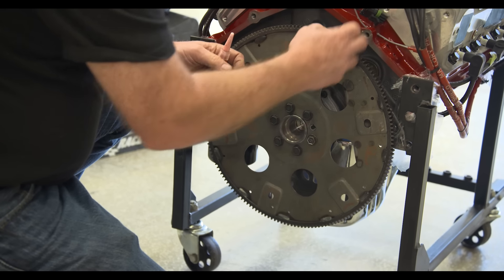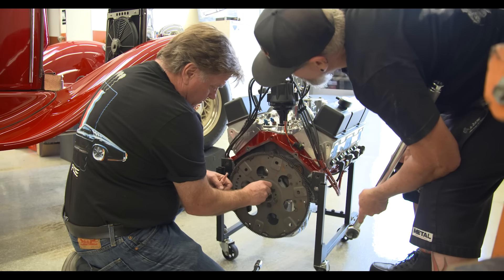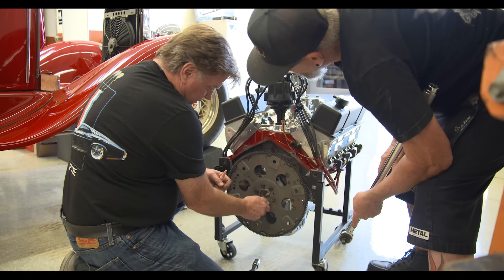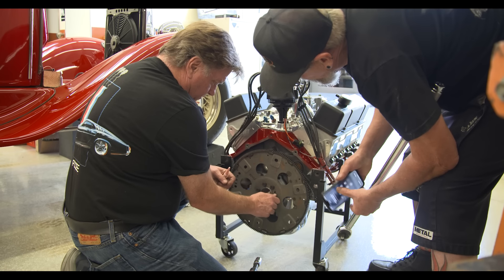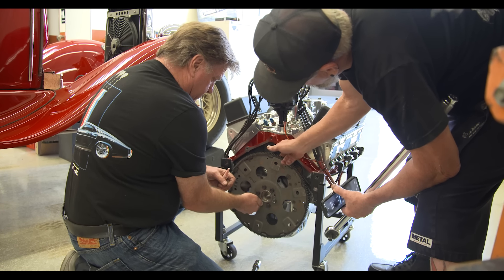I'm imagining these are going back towards the — looks like nine-sixteenths. It has to go that way because the stud comes from here and then that goes on the backside.